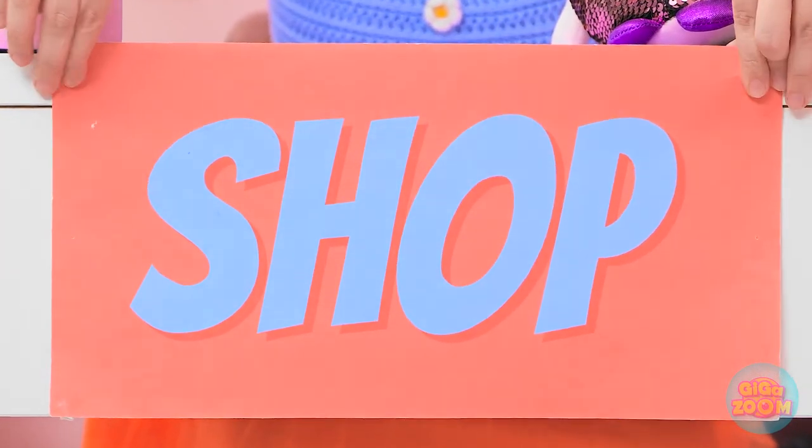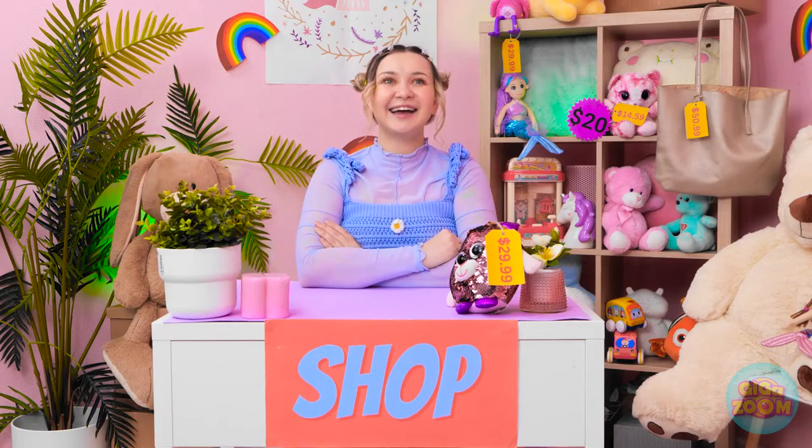Where's my bag? I'll stick the sign right here. I'm open for business! Oh, a customer!